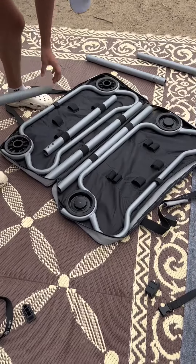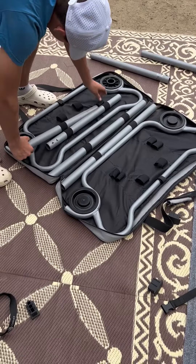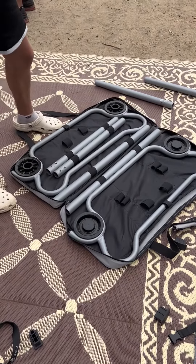Hi guys, it's Cassie here coming to you from our campsite in San Diego and we are breaking down the Kiddo Bunk beds. I wanted to show you how quick and efficient it becomes once you get it down.